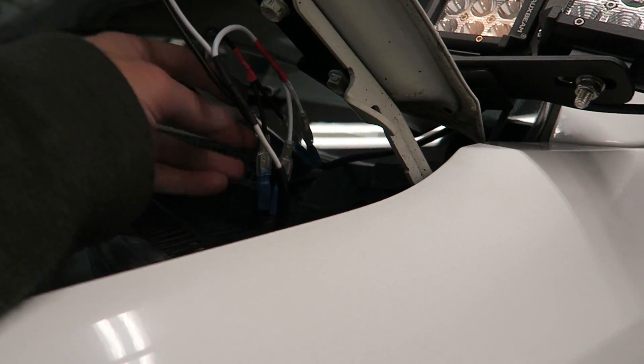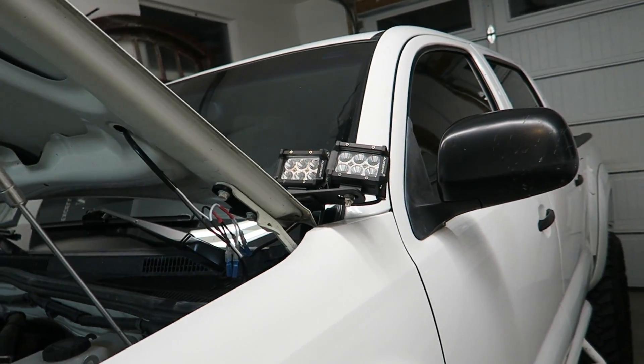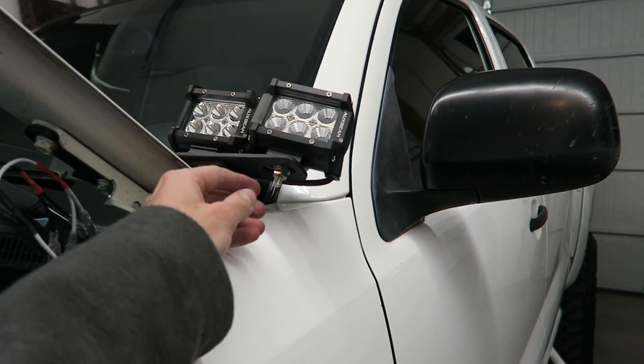The male and female connectors are on, the ditch lights are wired up. All that's left is to flip the lights on, angle them however you want, and then tighten those screws back down.